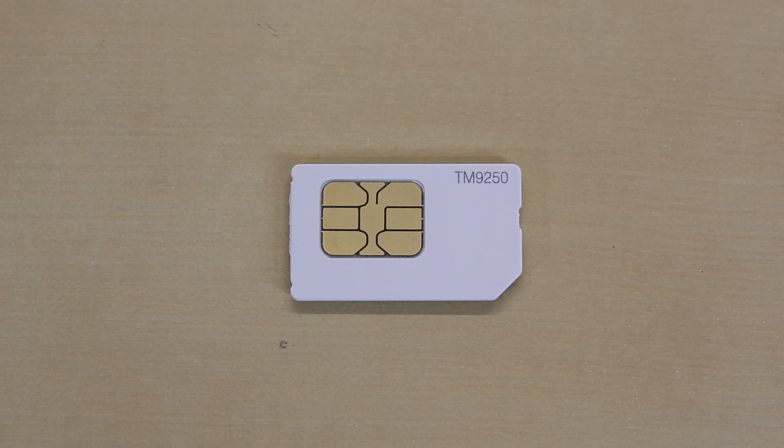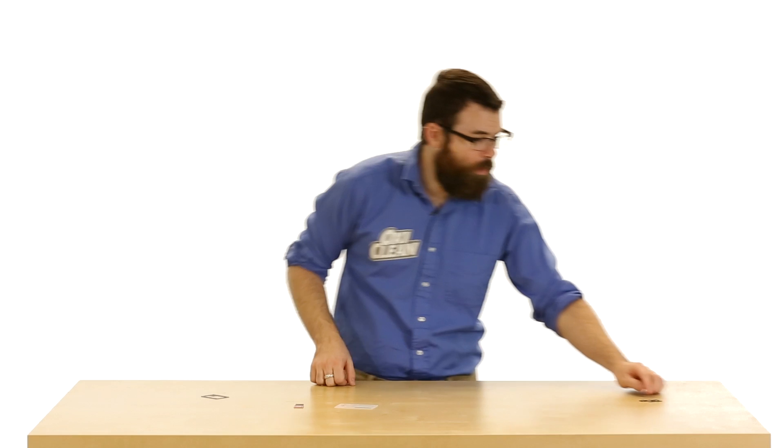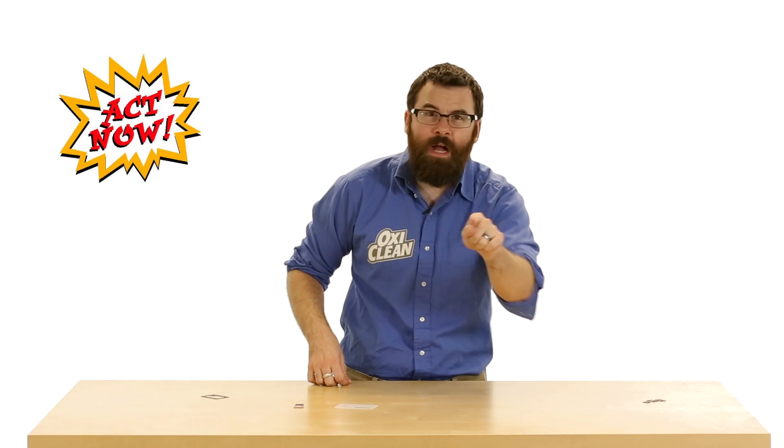SIM cards come in many different shapes and sizes and it's difficult choosing which one's right for your device. Thankfully we have a simple solution. We have three different sizes that come in this convenient one-time only use carrying case, and if you act now you will get not one, not two, but all three for one low price.